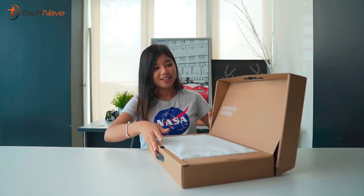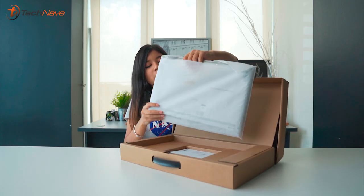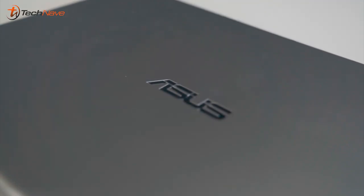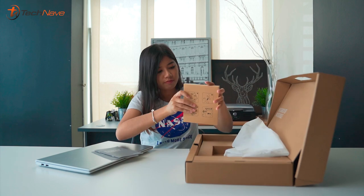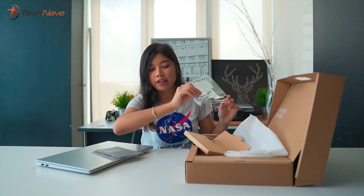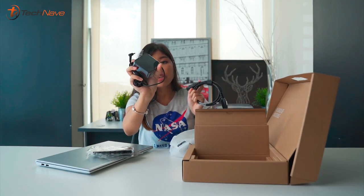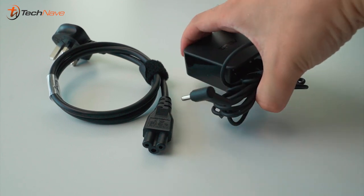Let's unbox this laptop! When you open it up it says 'In Search of Incredible.' This one here is the color transparent gray. In the box it also comes with paperwork, some extra parts, as well as the charging brick — which I really like because look how small and compact it is, so easy to bring around.